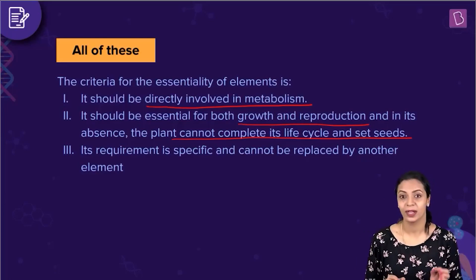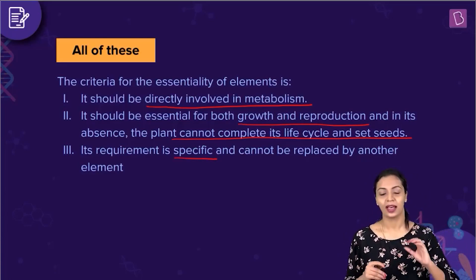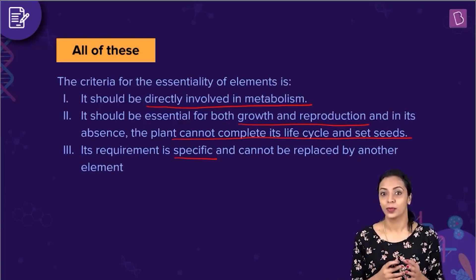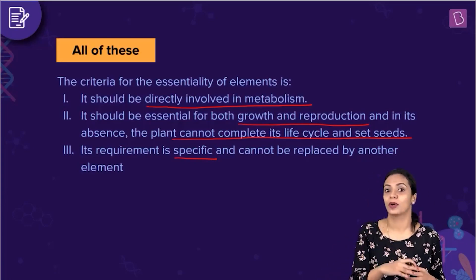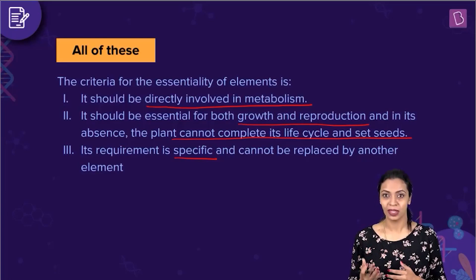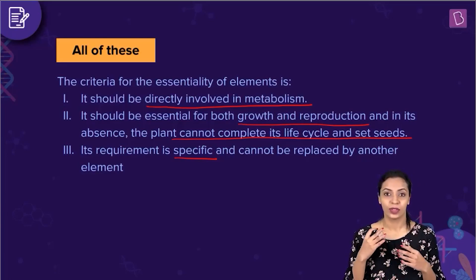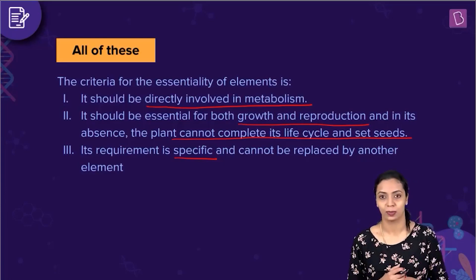The last criterion is that its requirement is extremely specific and it cannot be replaced by another element. For example, if element A is supposed to perform some function and element B is present instead, B should not be able to perform the function of A. The function that A performs has to be extremely specific and that element has to be irreplaceable. If it is not replaceable, then it is said to be an essential element. These three are the criteria used to classify elements as essential or non-essential for the plant's growth and development.